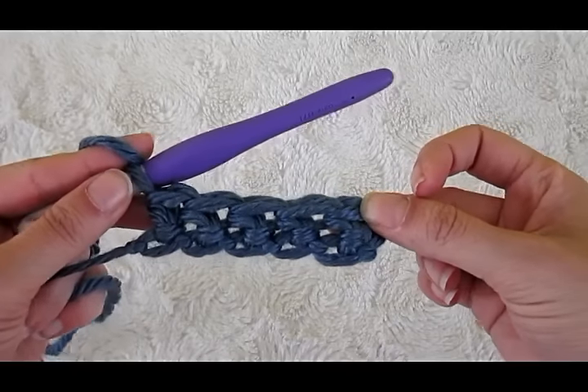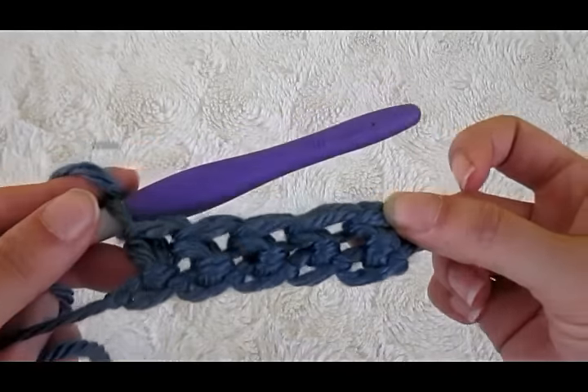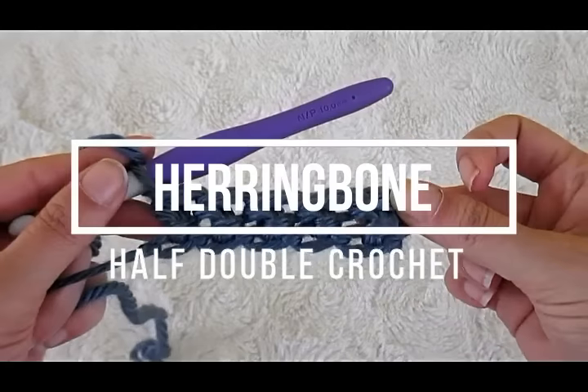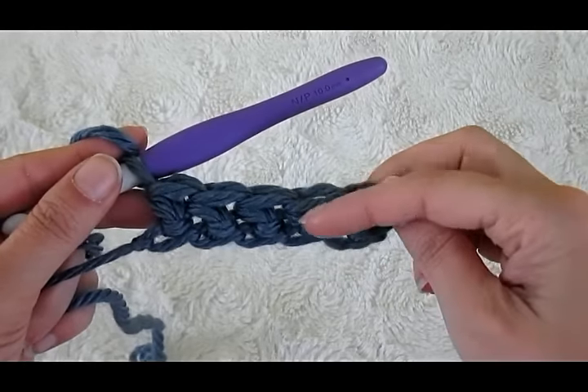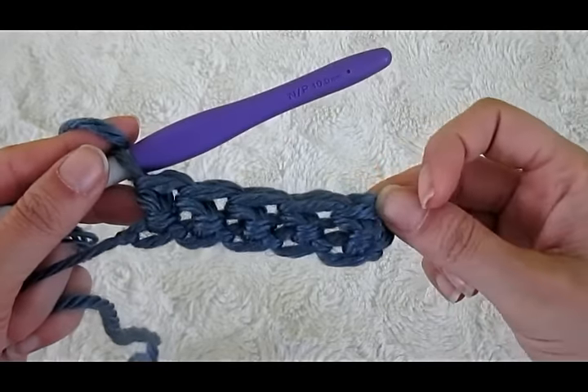Hi, Ashley here with hearthookhome.com and today we're going to learn how to do the herringbone half double crochet. This is very similar to the regular half double with a slight variation that gives it a nice little turn or twist here at the top of the stitch.